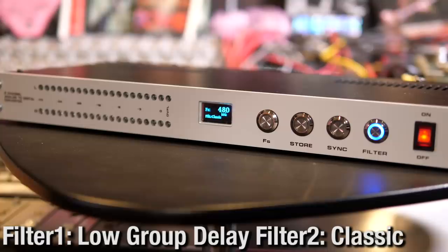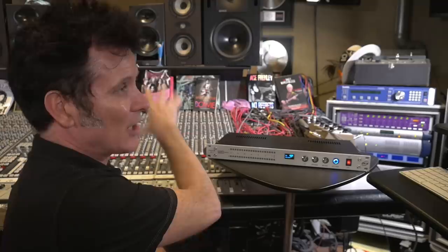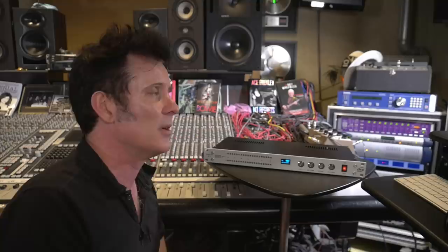We just put signal through it — through the Lavery. This is a lot hotter, but we're not going to touch the console. It doesn't make any sense to rebalance the console because if I change how hard it's hitting the master bus, it will completely and utterly, massively, sonically change everything. So we're going to print exactly the same way from this through both the QES and the Lavery, doing both the classic mode and the low group delay. I went and read a bunch of reviews while we were setting up and they're stellar.